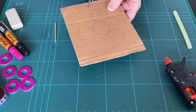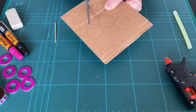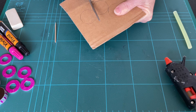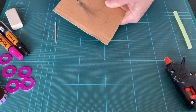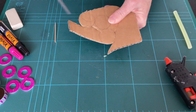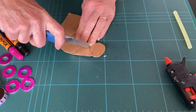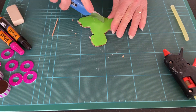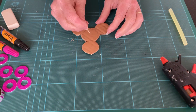Then cut that out — you may need an adult to help as it is a little bit tricky to cut. Now make a mark in the center.